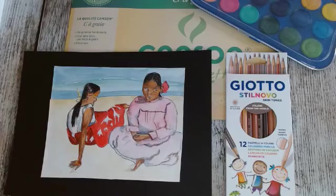On va venir rajouter maintenant le crayon de couleur sur l'aquarelle. En attendant que ça sèche, je vais tout de suite commencer à utiliser un noir ou un brun très foncé en crayon de couleur pour pouvoir faire les cheveux. Je vais prendre un noir — ou alors, on peut aussi mélanger brun et noir. Je colorie mes cheveux. Comme ça, le séchage de l'aquarelle se fait en même temps.